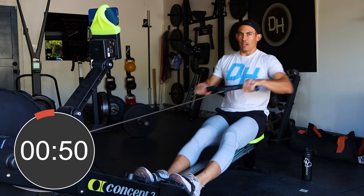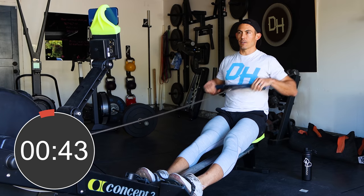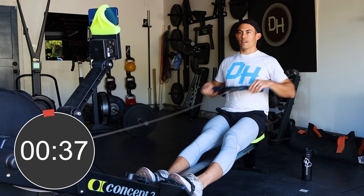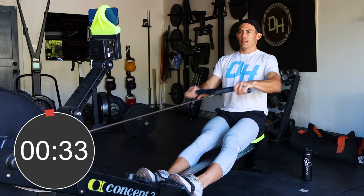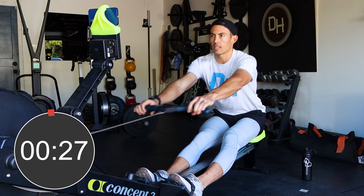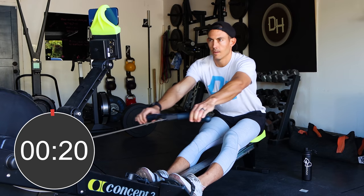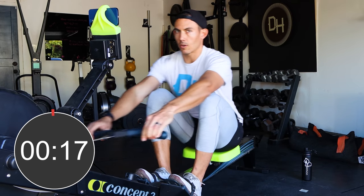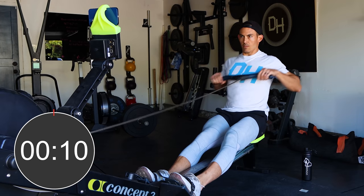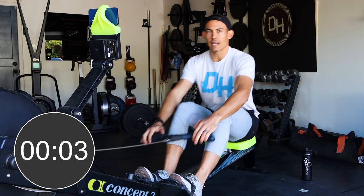Come join me at the release position. We're gonna do some quick pick drills to work on the order of operations, starting with arms only — six strokes. Then we add in the body: hip swing and arms, which we call arms and body — a few more strokes. Then we add in the legs for the full stroke and finish it out. Set that handle down.